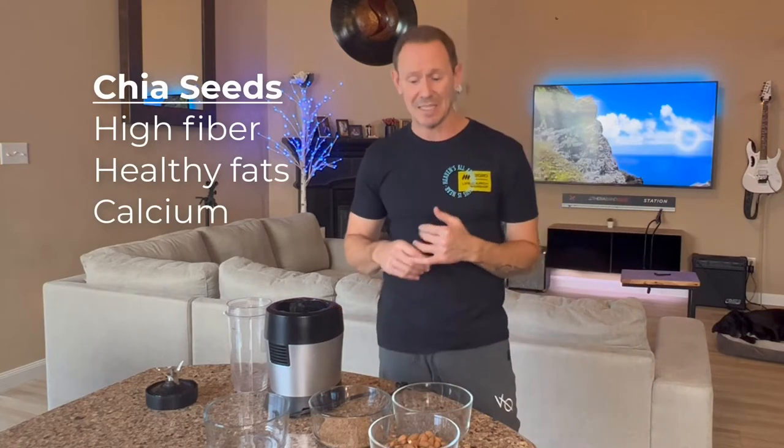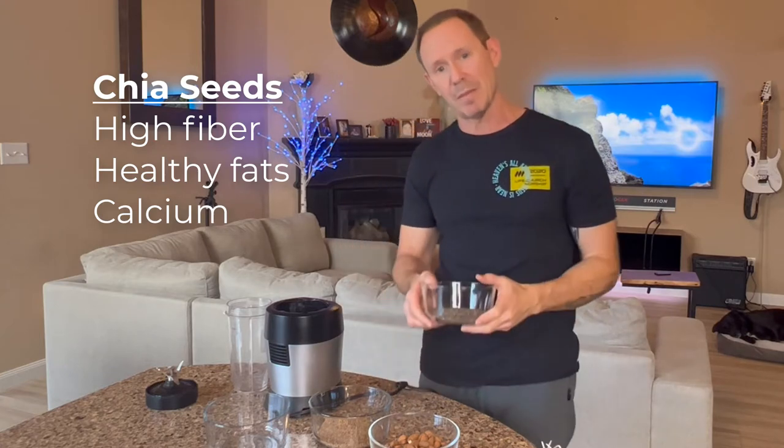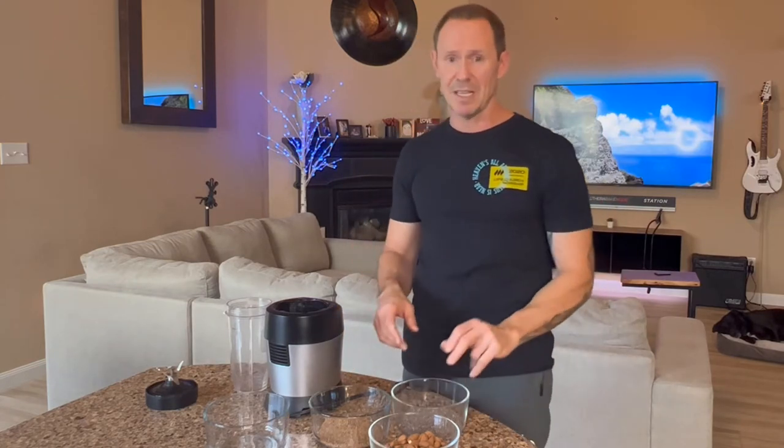Chia seeds are packed with fiber, healthy fats, and calcium. Getting calcium from a food source is much more beneficial to the body — strengthening bones and giving the body the calcium it needs — than getting calcium from supplements. So no matter what anybody tells you, you want to get it from a food source, and chia seeds are a great source. They even have protein in them as well.